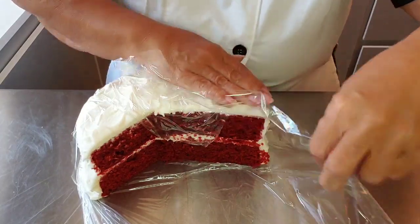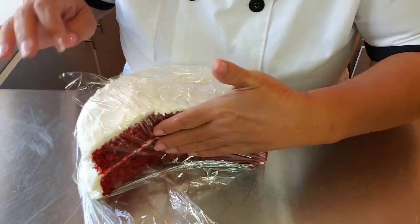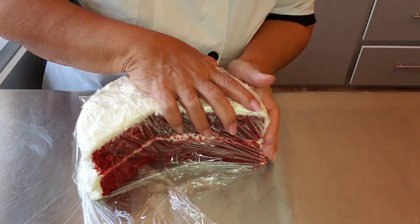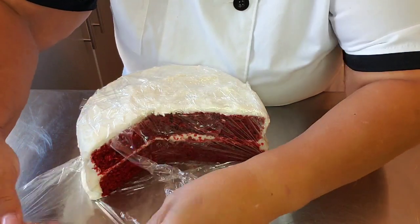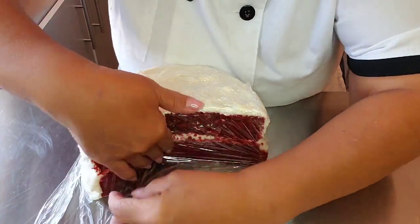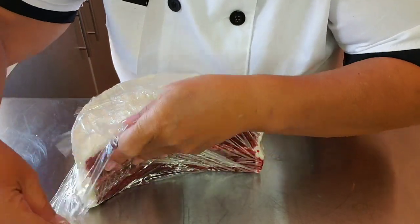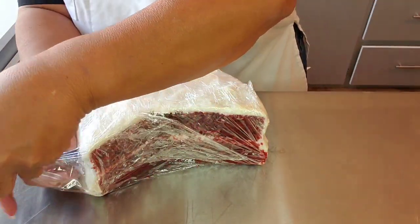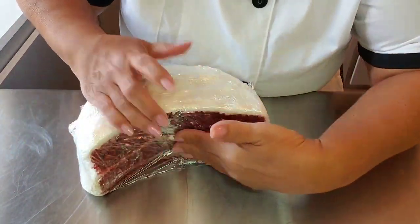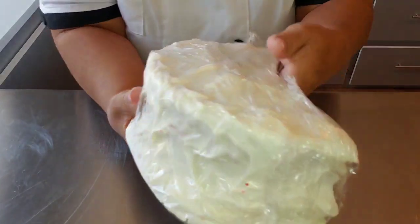So we're going to cover it — especially this part that's open and raw — and just kind of keep it snug. Then bring the other part real tight. However you have to, make sure that it's completely covered.